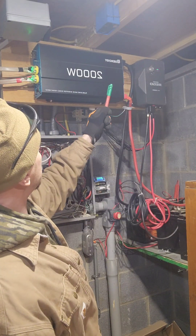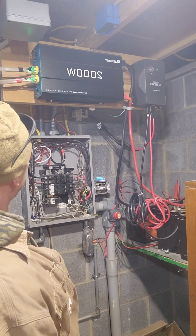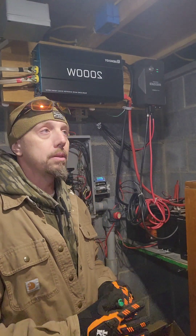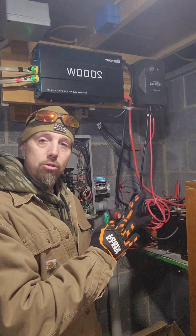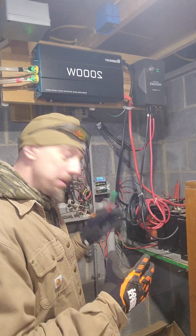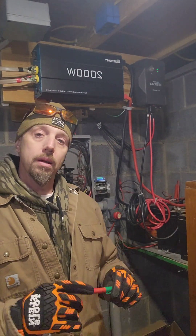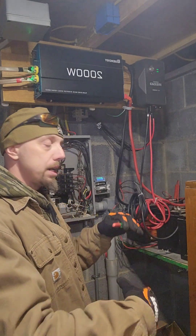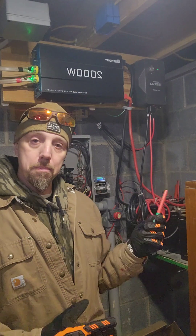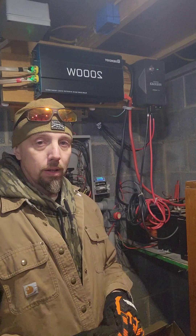From the batteries it goes to the inverter. The inverter changes it to AC to power the house. It's not difficult, but there are so many different variations you can try. That's where the nuance comes in. If you keep it simple and concise you can achieve a lot. I'd suggest getting the bare minimum you can expand on — it's not a lot to change something later.